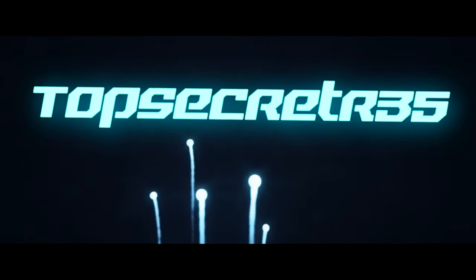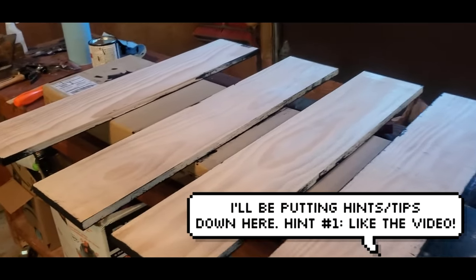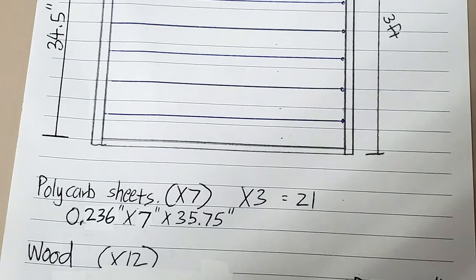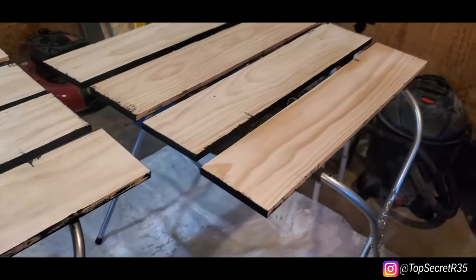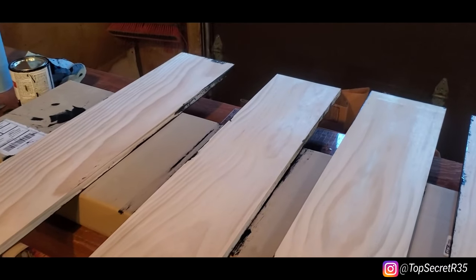What's up guys, my name is TopSecretR35 and welcome back to another home improvement project. Today we're going to be building some shelves. I drew up a sketch on AutoCAD and on paper — essentially three foot square with polycarbonate sheeting in between. Lucky for me, Home Depot was selling eight inch wide by six foot pine wood, so I got six of them, cut them in half, and that gave me all the wood I need. The only problem is I wanted it to be dark, so I had to stain it. It came out pretty nice, but staining is the most time-consuming part — not easy. But once it dries, I can start the hard way. Let's get to it.